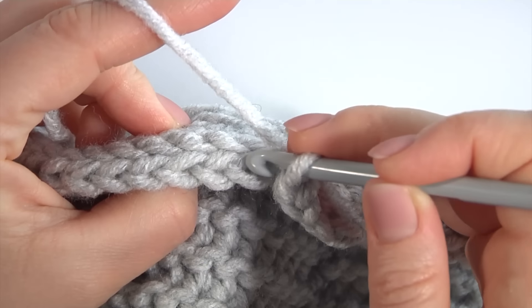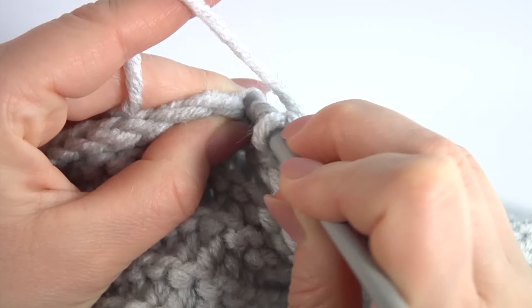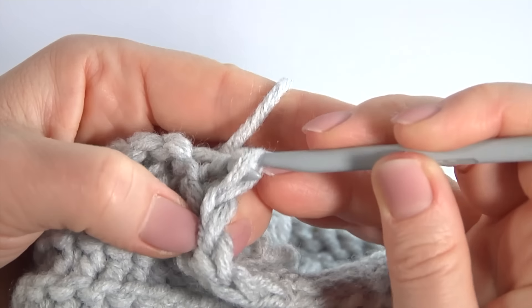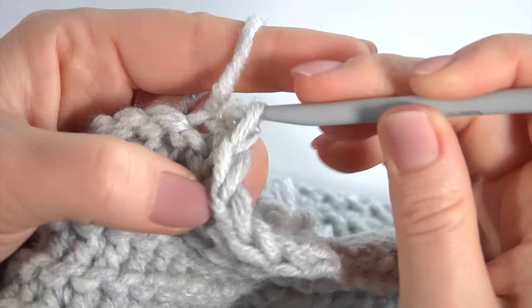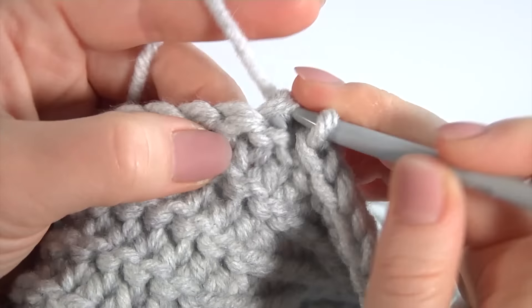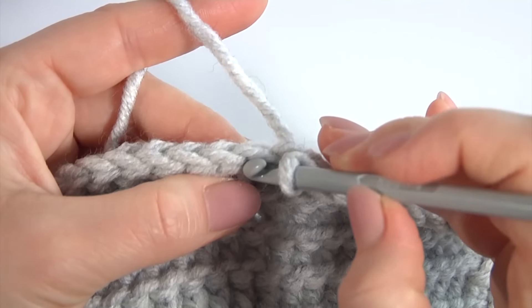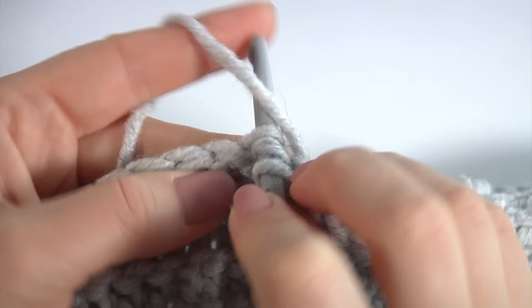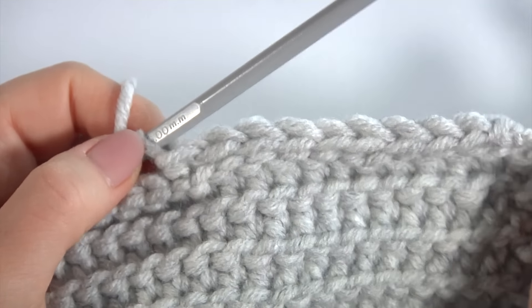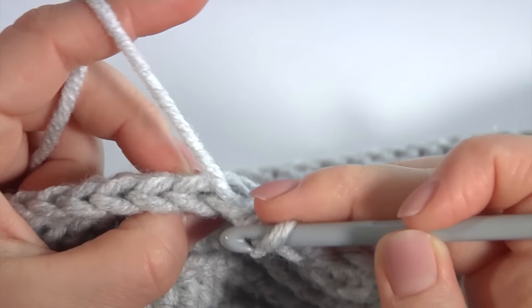Let's crochet the first round. Insert the hook into the front loop — 2, 3, 4. Here is my stitch. Then insert the hook into the next front loop — this is the 5th and 6th front loops. Grab the yarn, pull it through, and continue. Insert the hook into the 5th and 6th loop and make the decrease. Keep working this way till the end of this round — repeat one more time.